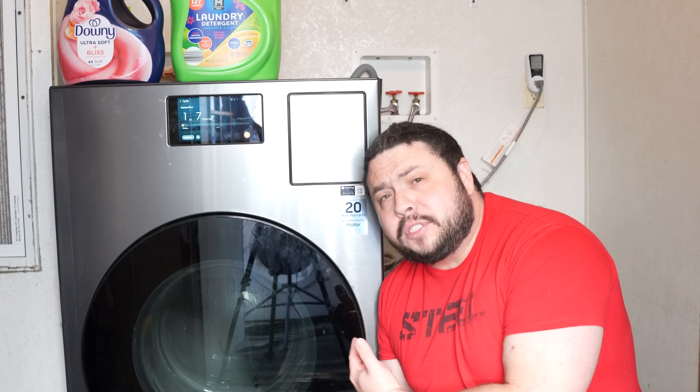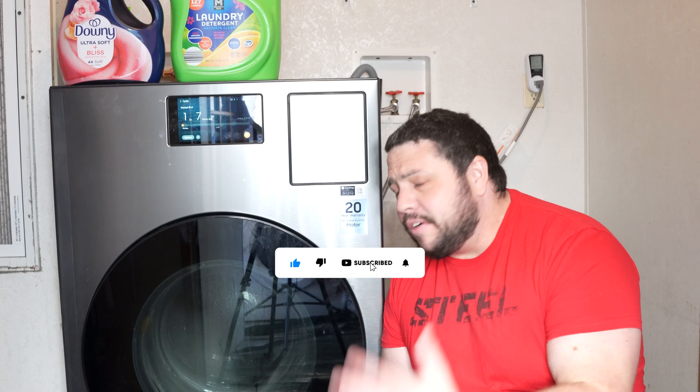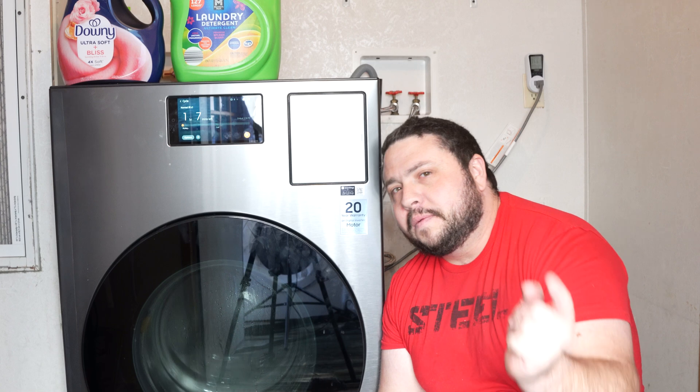Hey guys, welcome back to another video. Is your Samsung AI all-in-one combo unit being really loud? Every time you run a cycle it's really loud and you're just like, 'it's too loud.' Well, I might have just the fix for you, so let's get to it.